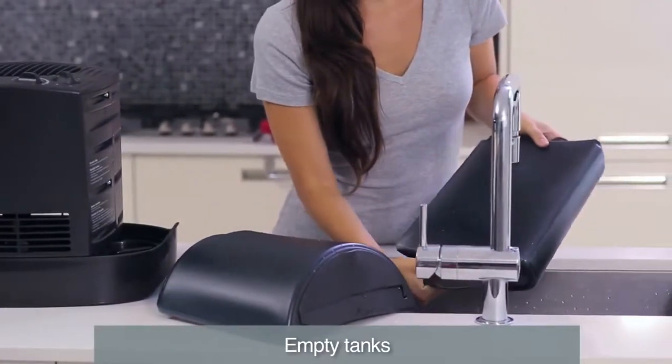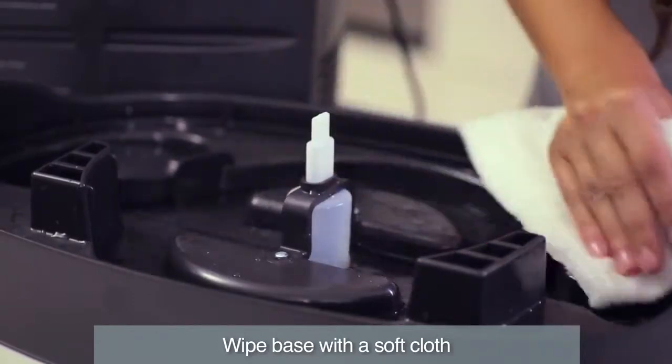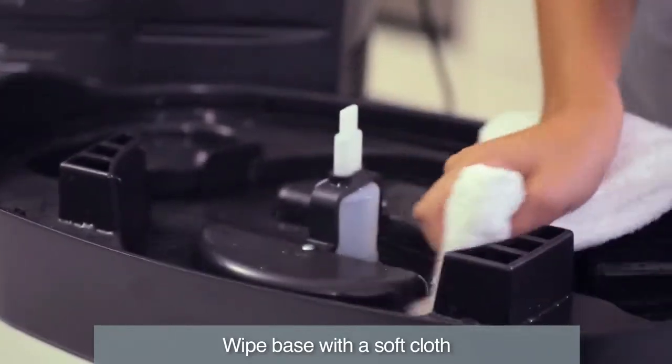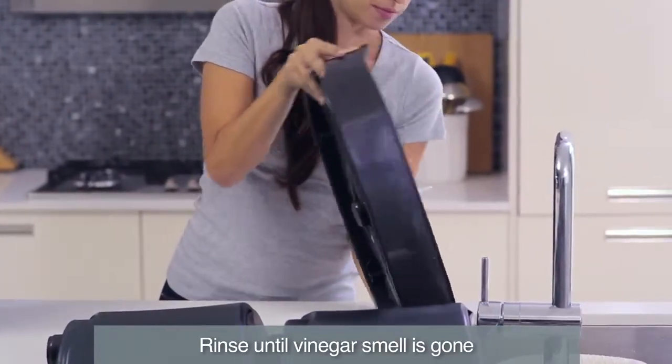After soaking, empty vinegar from the water tank. With the vinegar still in the base, clean the inside with a soft cloth or brush to help remove scale. Rinse the tank, base and reservoir with water until the smell of vinegar is gone.